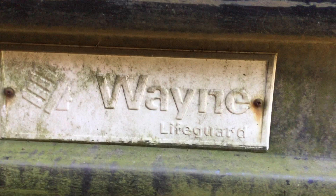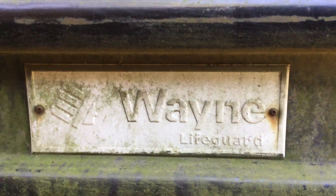This bus was like this — they didn't realize it. There's the inside. Wayne Lifeguard. So yeah, thanks for watching guys, tell me what you think.